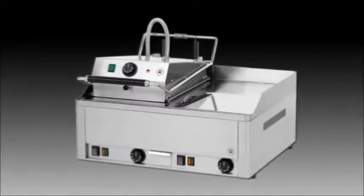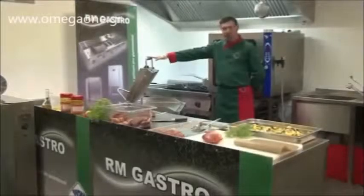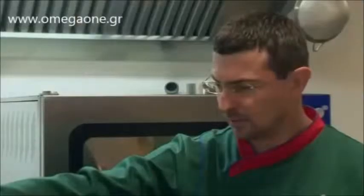Today, we'll be working with the steak grill manufactured by RMGastro. Using this appliance provides us with several advantages. One of the advantages of the upper grilling plate is the attached Teflon cloth,